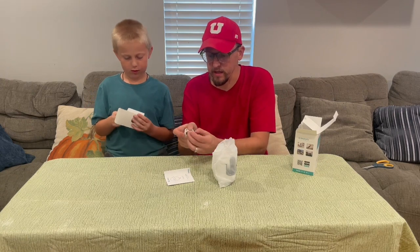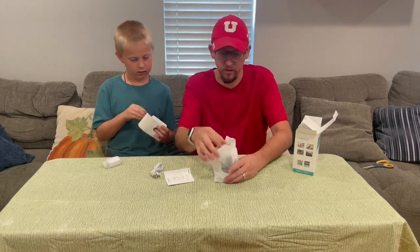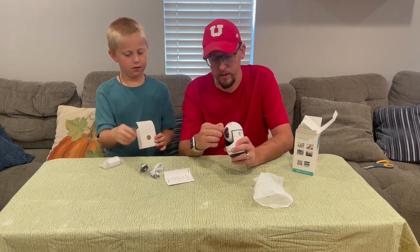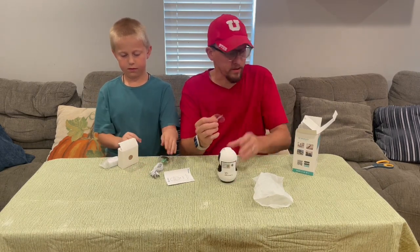It's got a USB-C cord that plugs into it. Let's go ahead and unwrap the camera here. It's nice and compact. It's got the sticker over the lens here, so we'll go ahead and take that off.